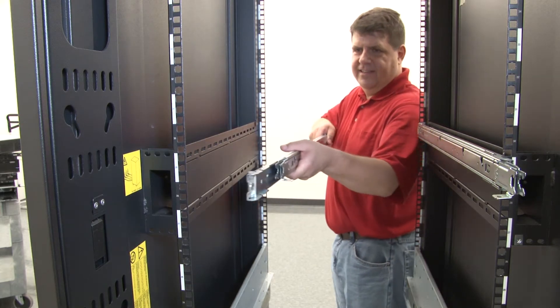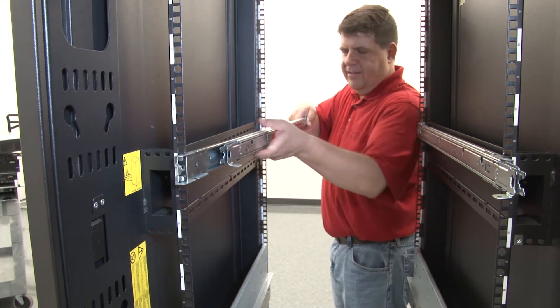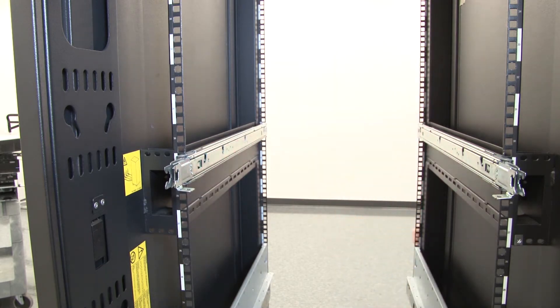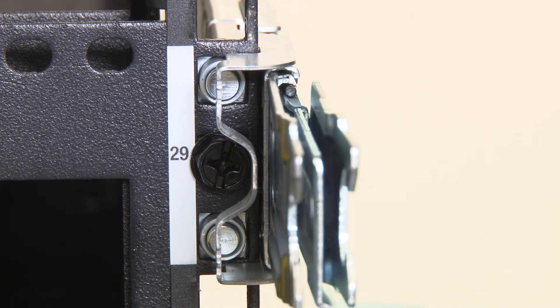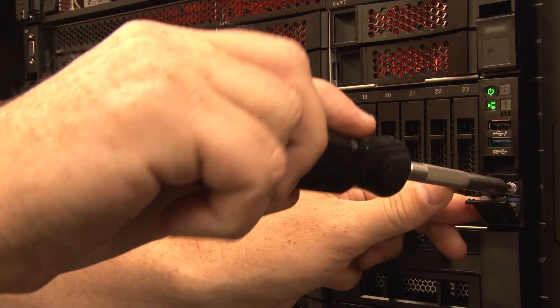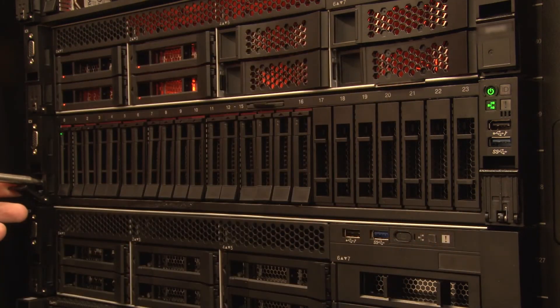Repeat the steps above for the left rail to install the right rail to the opposite side of the rack. If you want to ship the rack with the server installed or place the rack in a vibration prone area, install the M6 screws into the rear of the rails, or secure the server from the front by opening the two latches on the front of the server and tightening the screws to the rails.